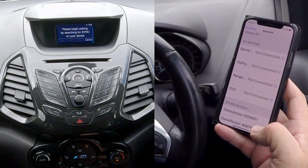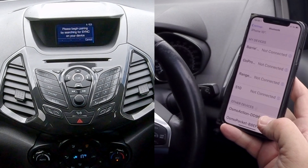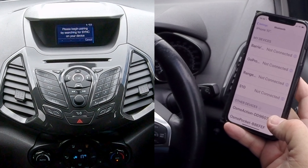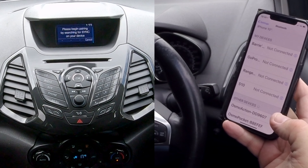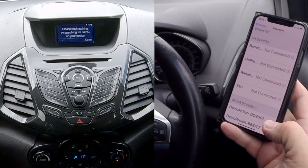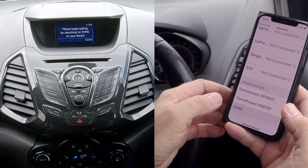We're just waiting for the device. Sometimes, because I've already done it and deleted it and been using the car, it does confuse it occasionally. It takes a little bit longer, especially if you've not switched your phone on and off in between. So it's looking here — there we go. Sync. Click on sync.